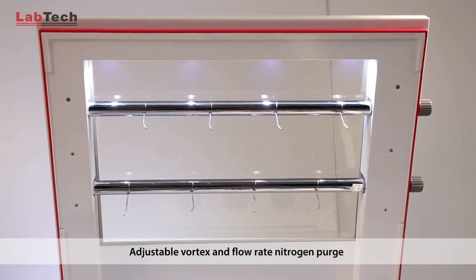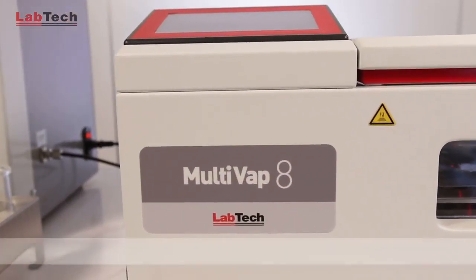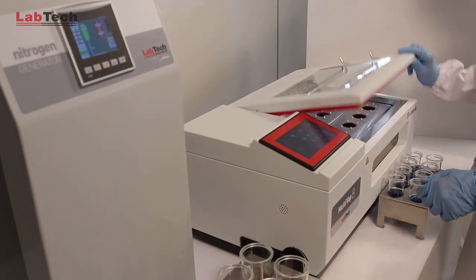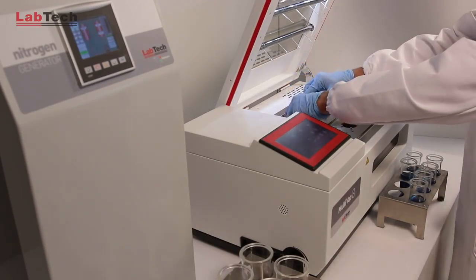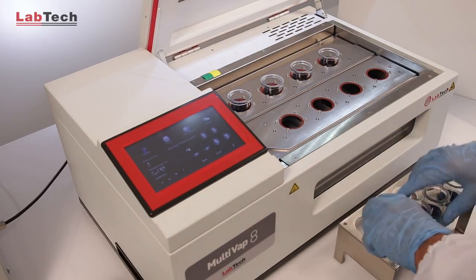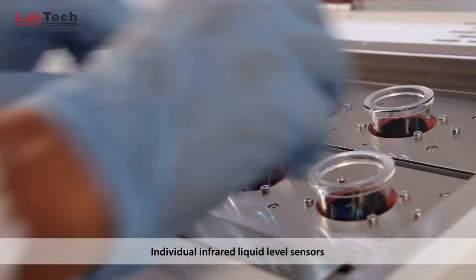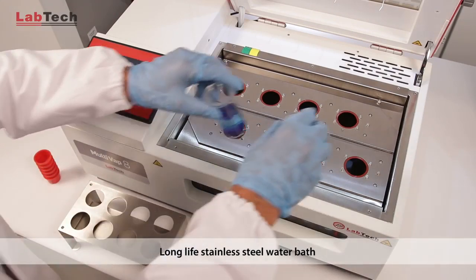Both the vortex and the flow rates are adjustable. The process can be seen via the front window.